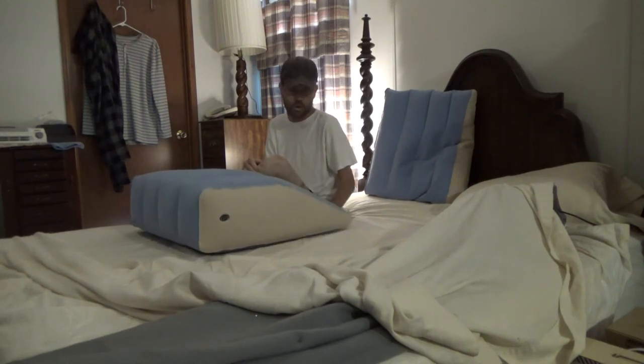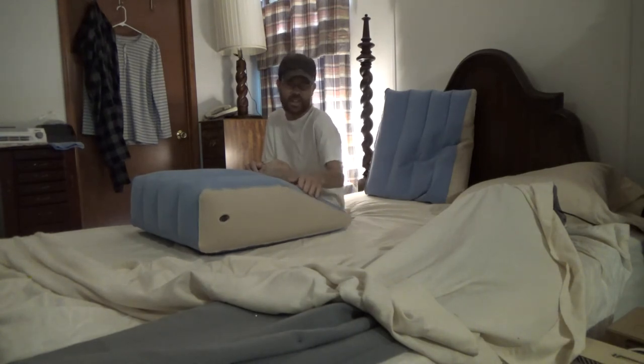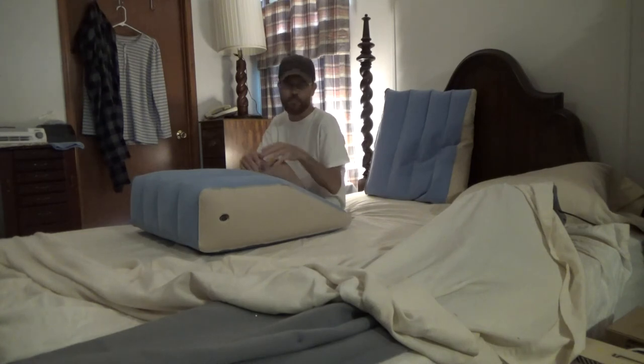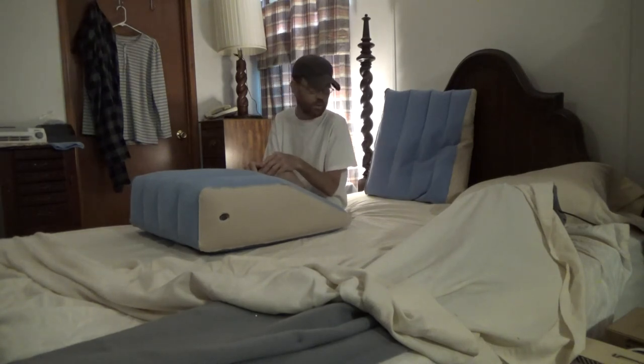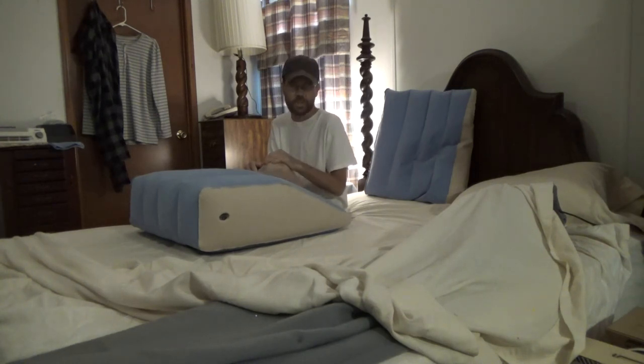Overall they're super comfortable and work really well. The only real improvement is this little seam — it's not sharp and painful, but it's not as comfortable, so maybe a pillowcase or something that might fit these would be ideal. Maybe they sell one, maybe they don't, maybe they should. Check out the link below for more details on anything I didn't cover. Thanks for watching.